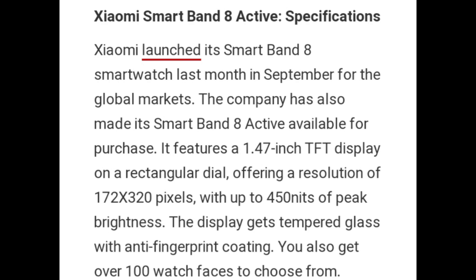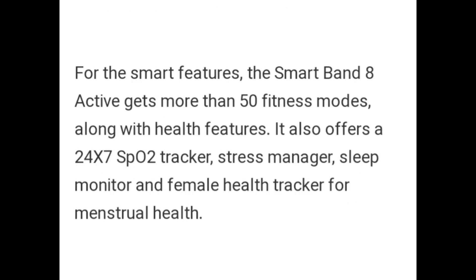The display gets tempered glass with an anti-fingerprint coating. You also get over 100 watch faces to choose from. For smart features, the Smart Band-8 Active offers more than 50 fitness modes. Along with health features, it also includes a 24x7 SPO2 tracker, stress manager, sleep monitor, and female health tracker for menstrual health.